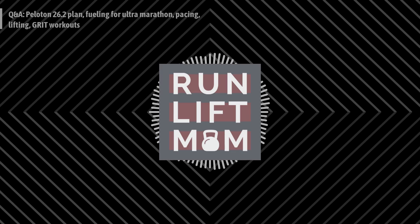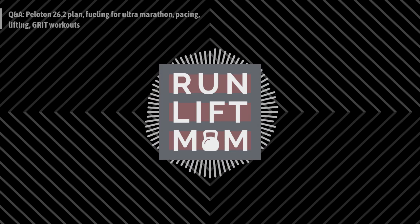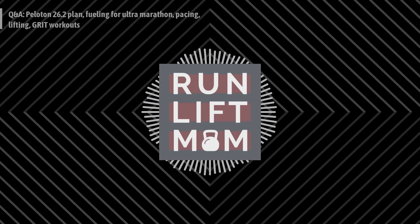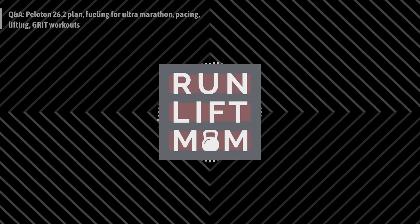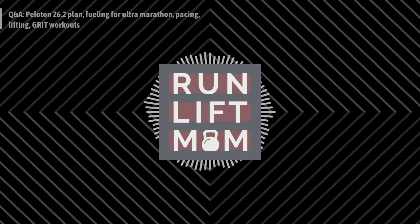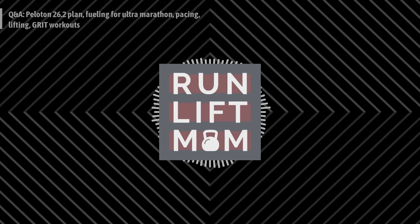Another thing I adore about this program is it focuses on minutes instead of miles. For example, week one, run one: a 10-minute warm-up followed by a 30-minute tempo run. If you run a 10-minute mile, that's four miles that day. In this first week, you've got roughly 25 miles total. If you're a regular runner wanting a formal training routine, that's a great place to jump in.